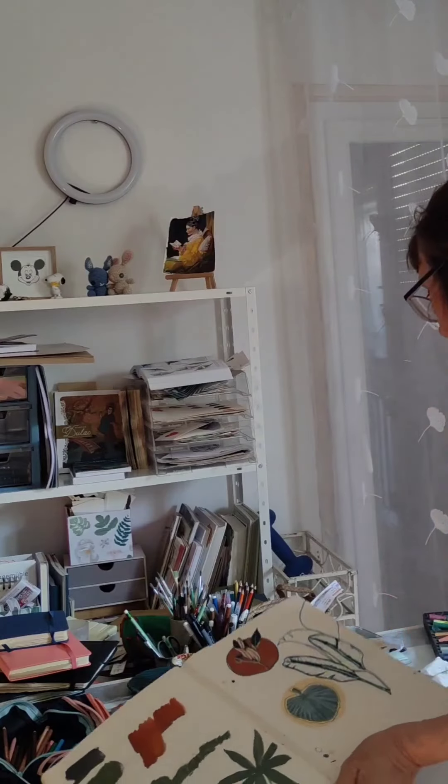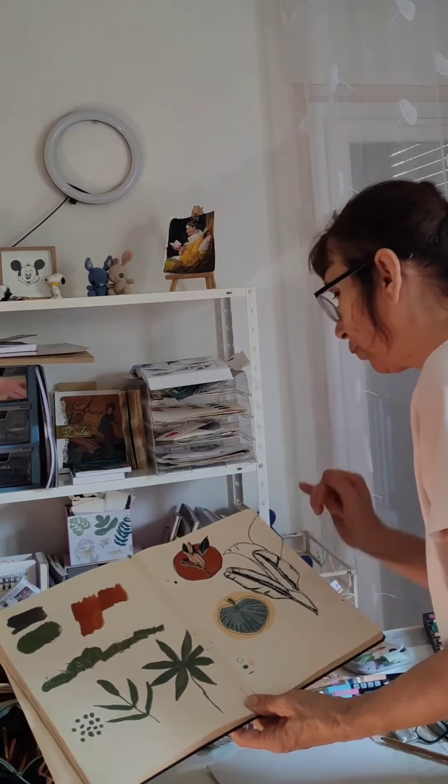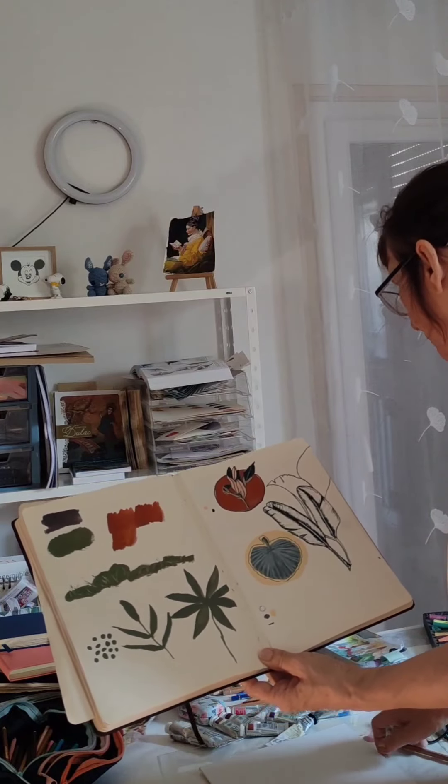Je choisis deux couleurs ensuite. La couleur comme ça, c'est la couleur ocre rouge. Et là, c'est le jaune de Naples.